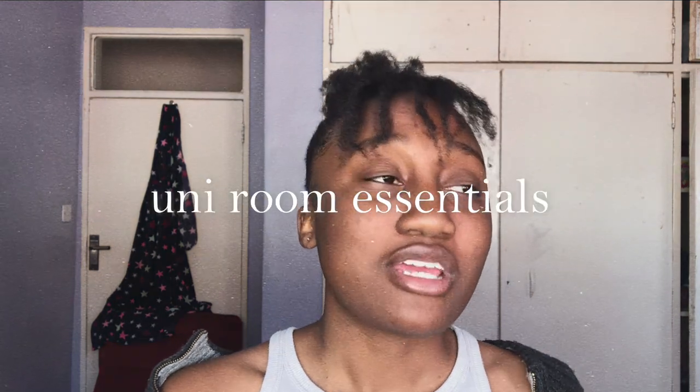So keeping in line with the theme of preparing for university, I'm going to be showing you guys some of the things that I feel like are uni room essentials, whether you're on campus or you're off campus. I really wanted to make this into two separate videos, but I realized there's going to be a lot of repetition. So I'll find a way to indicate whether something works for both off campus and on campus.